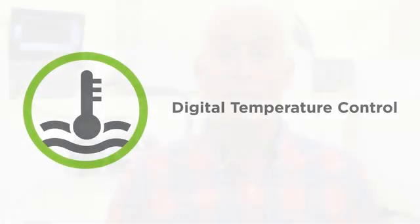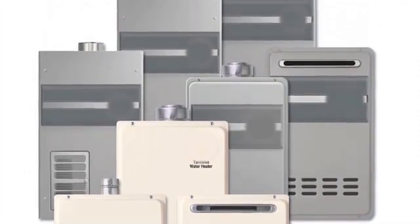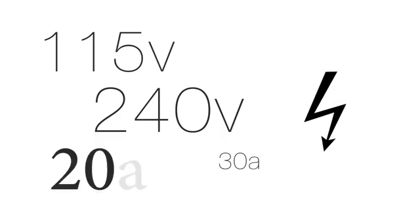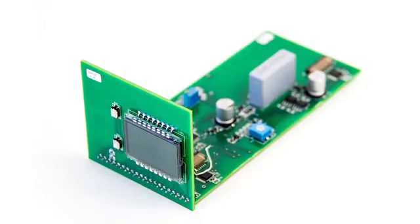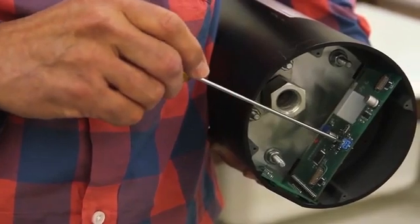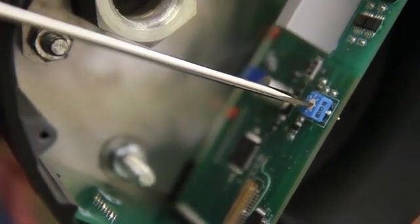There's another issue that many people struggle with, and that is selecting the right model. Competitors' units typically have one model for each voltage and current combination — for example, one for 240 volts 30 amps, another for 115 volts 20 amps. Our technology is so advanced that it auto-senses voltage from 100 to 277 volts AC, and you select how much current you want it to draw in 5-amp increments from 15 to 48 amps. Instead of having to research dozens of competitors' models, you can buy one of ours and it's easily adjusted to fit any application.